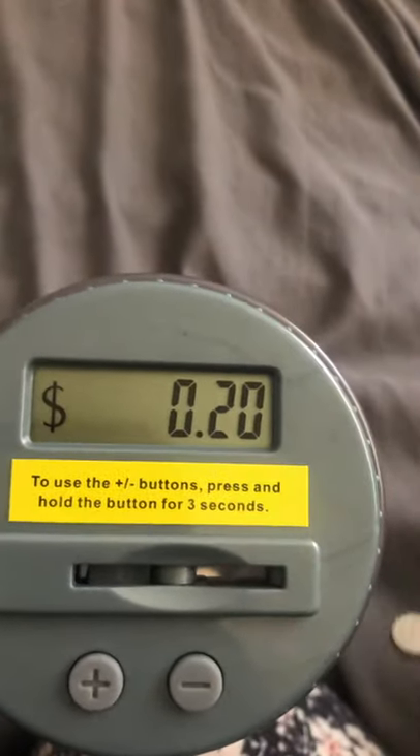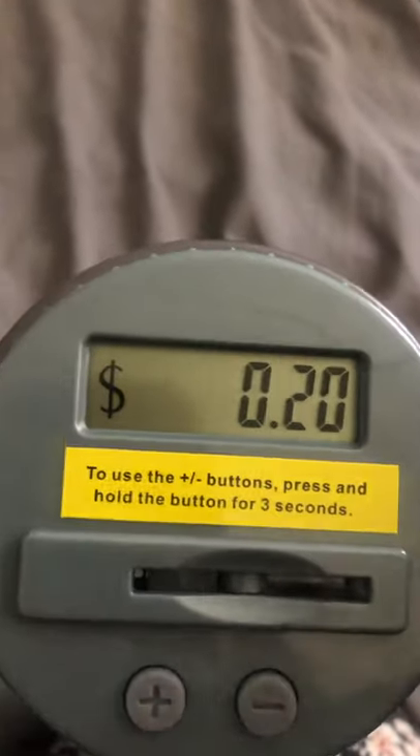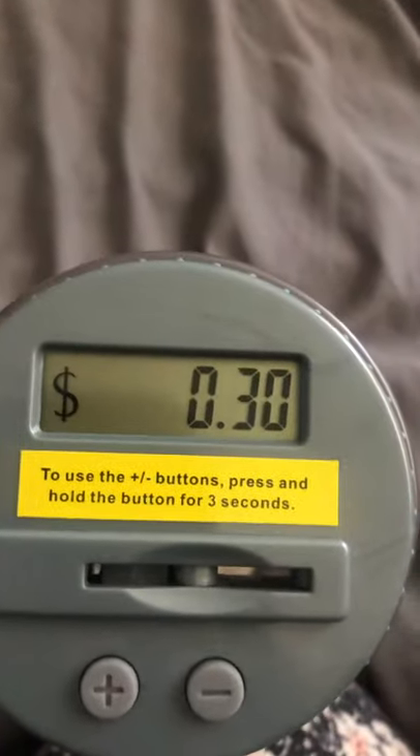It definitely works. It takes two triple-A batteries. I insert another dime — I think I'm gonna just keep dimes with this — and it reads 30 cents.